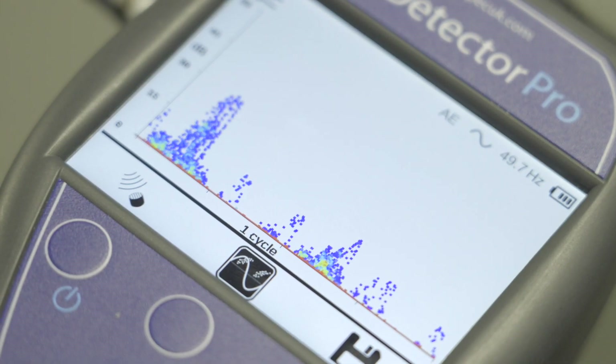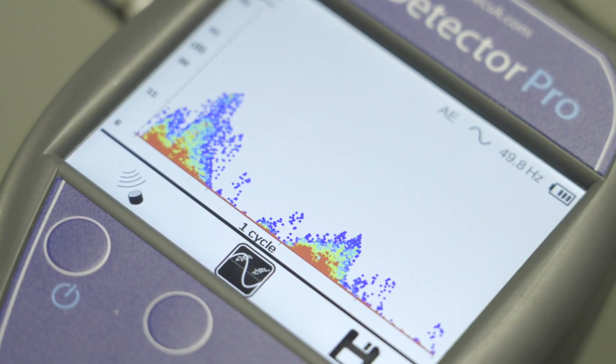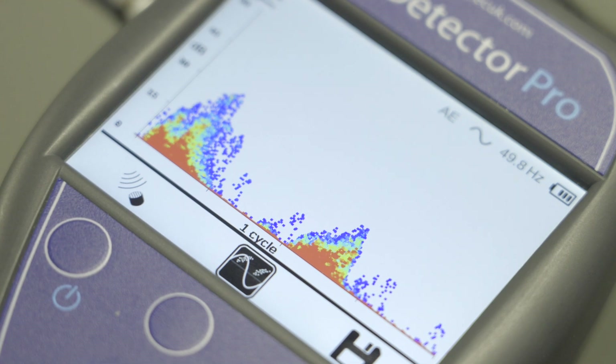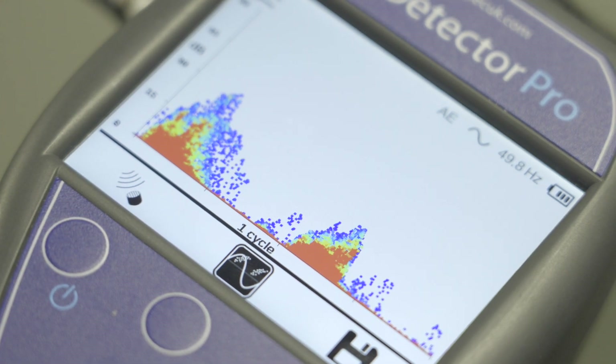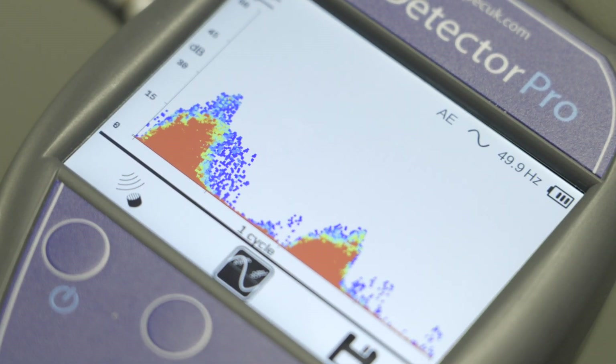The Phase Resolved Partial Discharge, PRPD, is viewed on the widescreen display, allowing for maximum chart size. The PRPD Heatmap builds a pattern over time based on magnitude and phase angle of the PD, with the color indicating intensity.